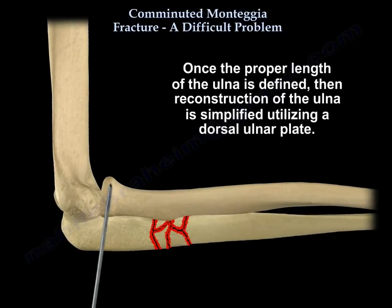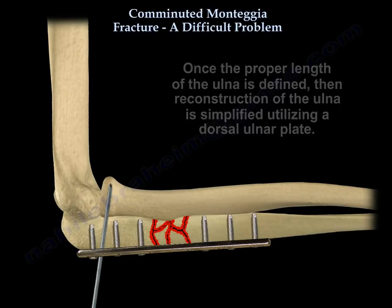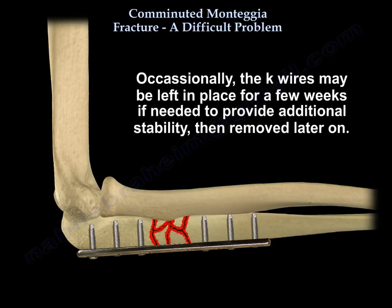Once the proper length of the ulna is defined, reconstruction of the ulna is simplified using a dorsal ulnar plate. Then the K-wires are removed and the radioulnar joint is tested for stability. Occasionally the K-wires may be left in place for a few weeks if needed to provide additional stability, then removed later on.